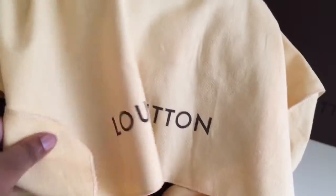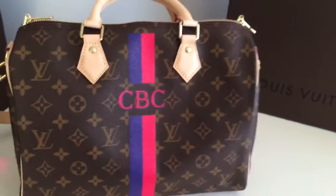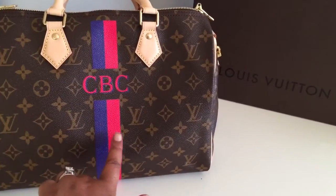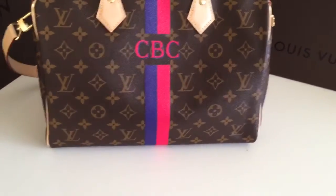Here is the dust bag to reveal my Mon Monogram Speedy 30. Drop the dust bag — so this is my Speedy 30 in Mon Monogram. The colors I chose are violet and fuchsia, and I got my initials with no dots in between, which is an option.